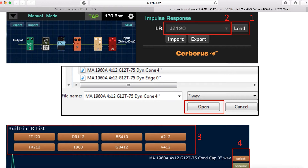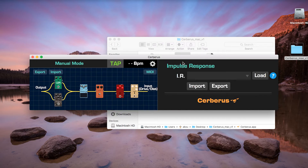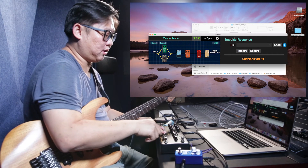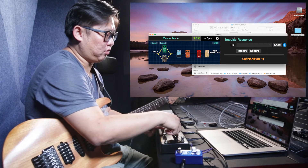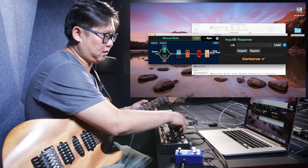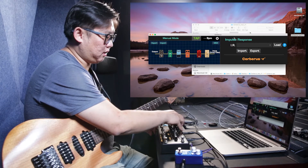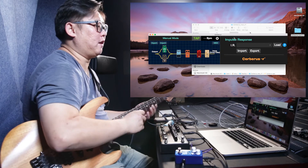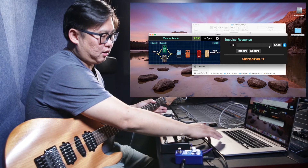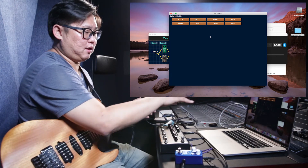Let's check how to use the edit software. When you open it, the screen shows all connected devices. You can change the routing and when you tweak different modulation effects, the screen shows the different mode. Here you can see the status. Most importantly, with the edit software you can change the IR file — there are eight different IR files available as defaults.